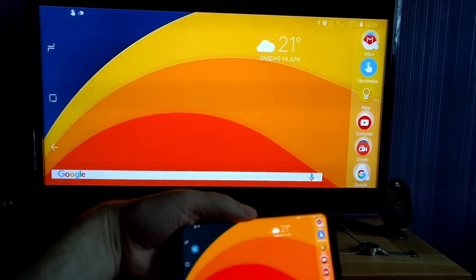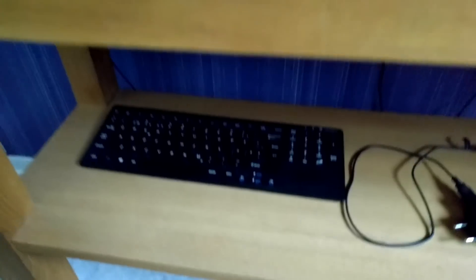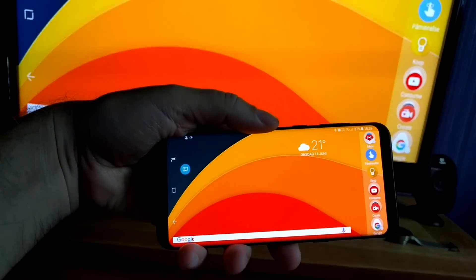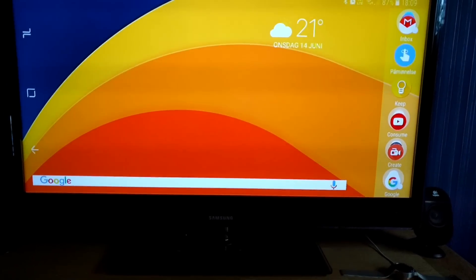Because I use the Nova Launcher, I can have it in landscape mode. I can use it as a normal desktop computer using my keyboard and touchpad connected to my Samsung Galaxy S8 Plus, so I can lay in bed using this as a normal computer.